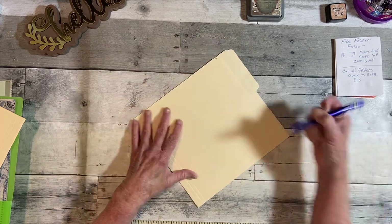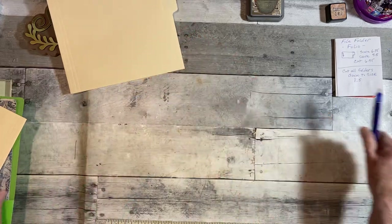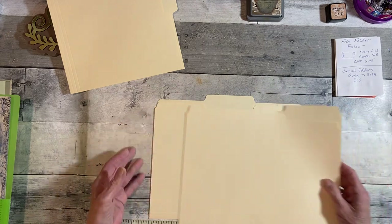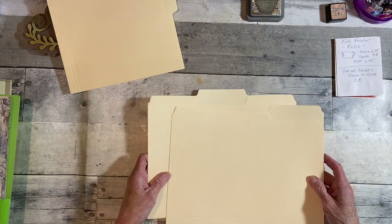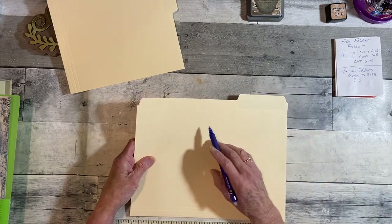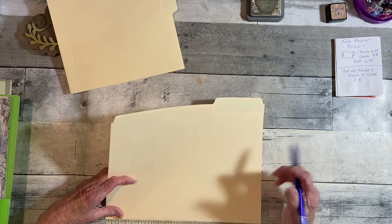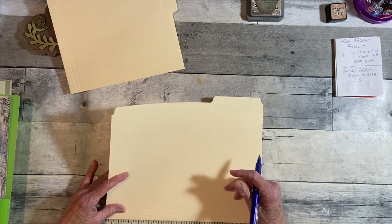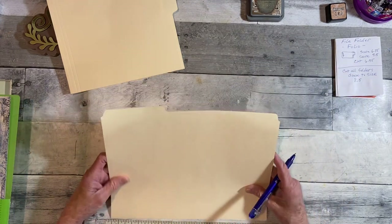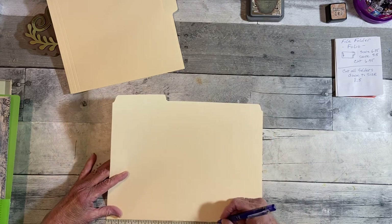That's your cover one. Then we're going to do the last one — not the center, but the other end. This one we're going to cut from this side — eight and a half. Wait, no. I want to cut it from this side. Eight and a half.